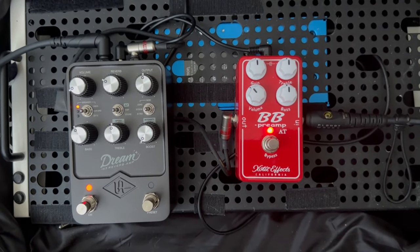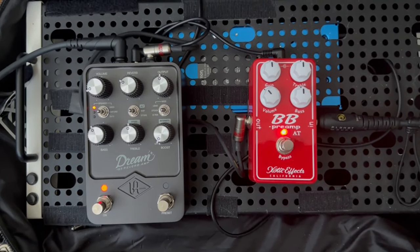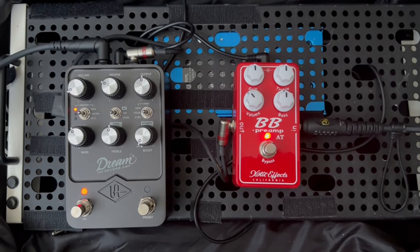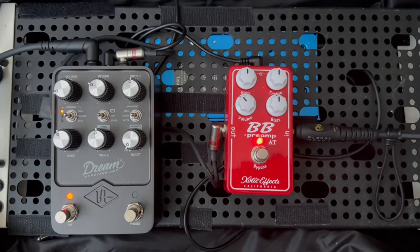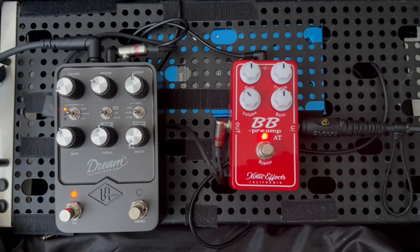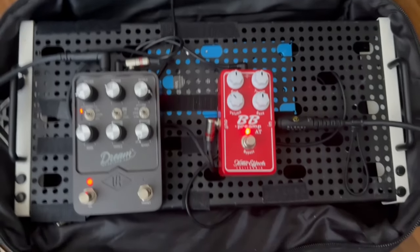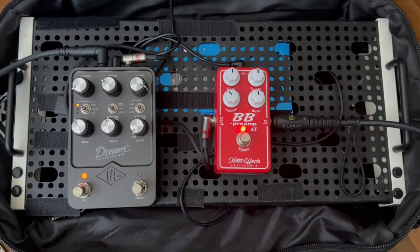This leads to a strange effect where your incoming signal is so low that it's very noticeable when it's mixed with the pedal. It means that whatever distortion pedal or overdrive pedal you put in front of the Dream 65, you will barely hear it because it will be overlapped with the clean tone of the Dream 65.